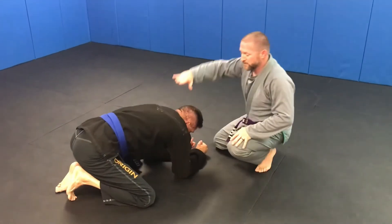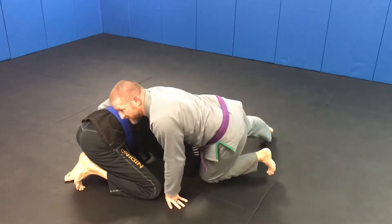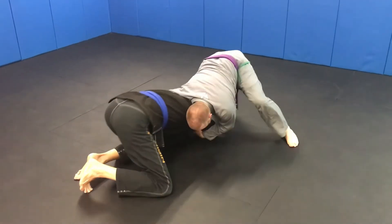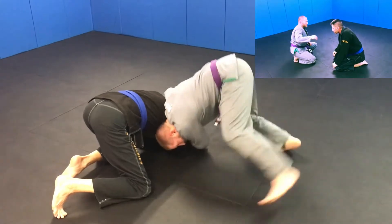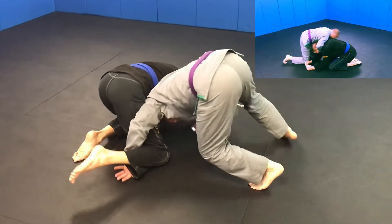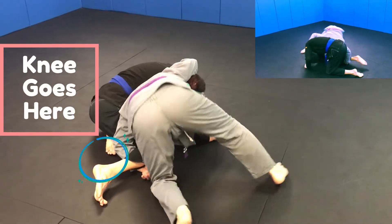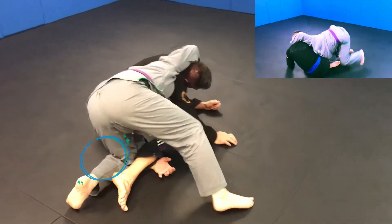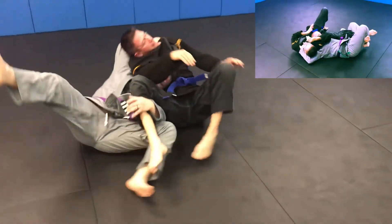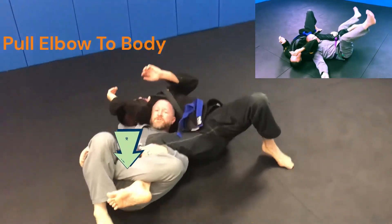All we're looking to do is work his head down to his hip so we can collapse him onto that hip. From the front headlock, my head goes into the hole, and I bring his head down to the mat. He starts to collapse over his hip, we step over the leg, expose our back to the mat, pull this elbow with us, collect, extend away, and finish our shoulder choke by pulling down.